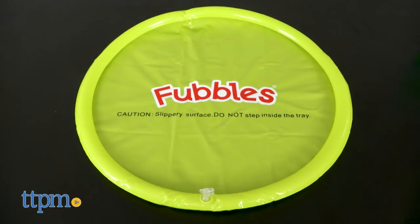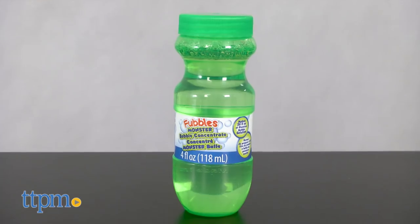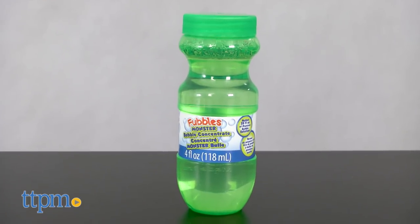This comes with one giant wand, an inflatable dip tray, and a four ounce bottle of Fubbles Monster Bubble Concentrate.